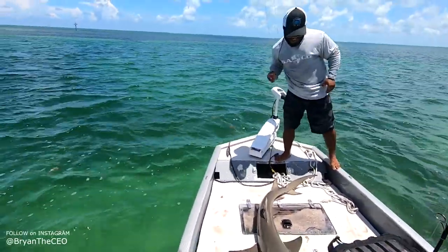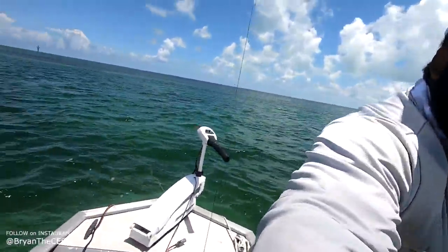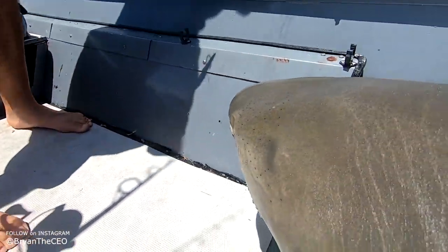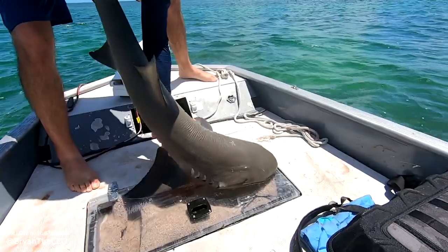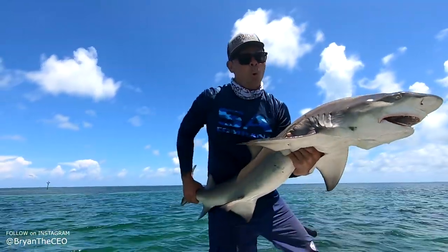Alright, pick him up Bryan — yeet! Let's get this hook out first. You take this, let me open the bell. Guys, crazy shark day. Alright, got the hook out. Wow, big sharky — there he is, woo!